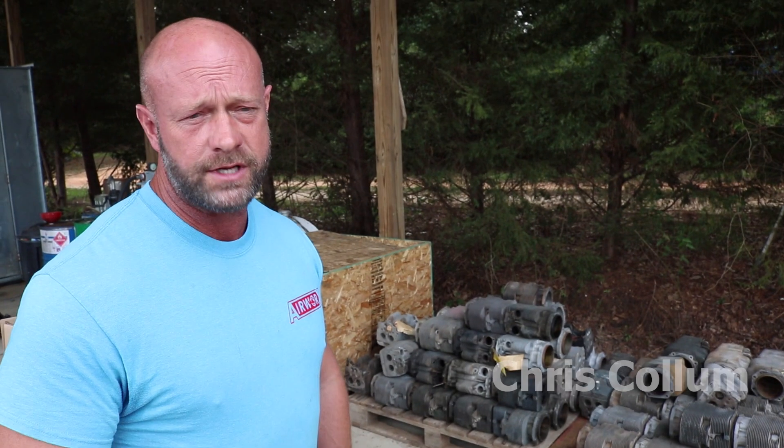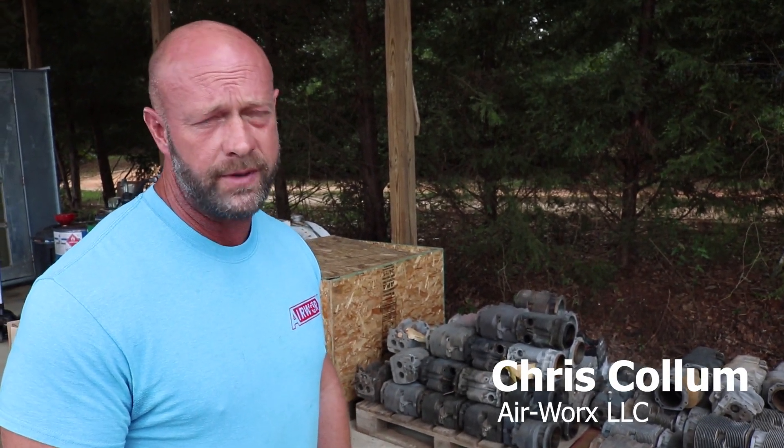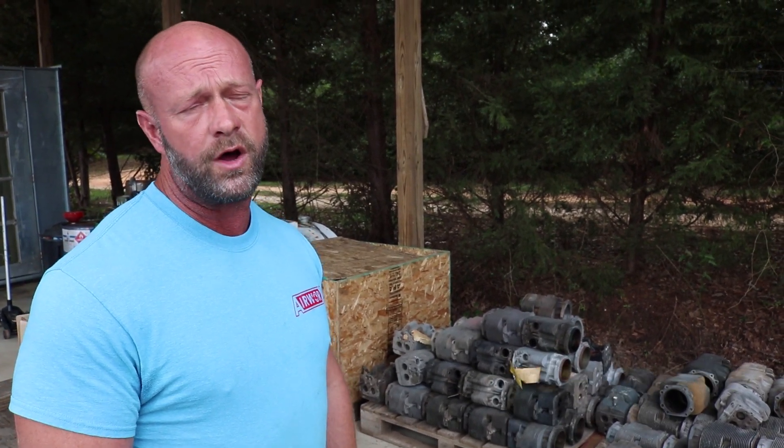My name is Chris Collum. I'm the owner of AirWorks LLC out of Bruton, Alabama. We're an engine shop. Mostly we do Franklin Aircraft engine overhauls, cylinder overhauls, but we also do Continental and Lycoming as well.